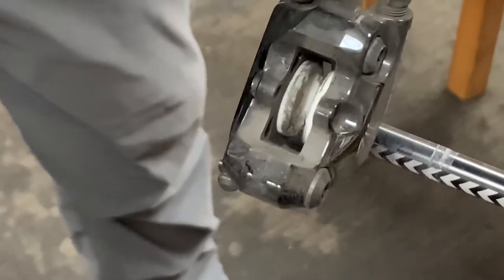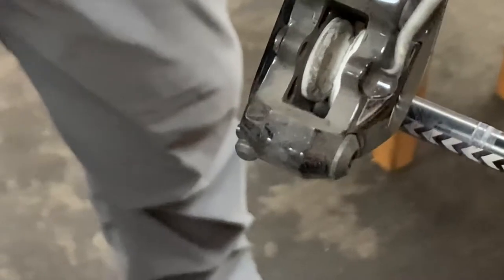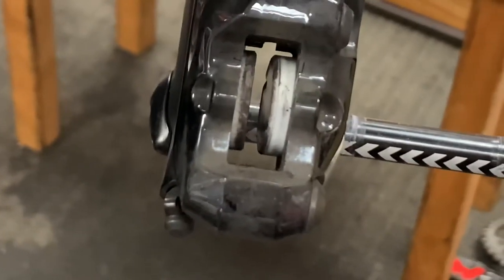That typically fixes the stuck pistons. And as I mentioned, just two bikes today — this is what I'm dealing with.